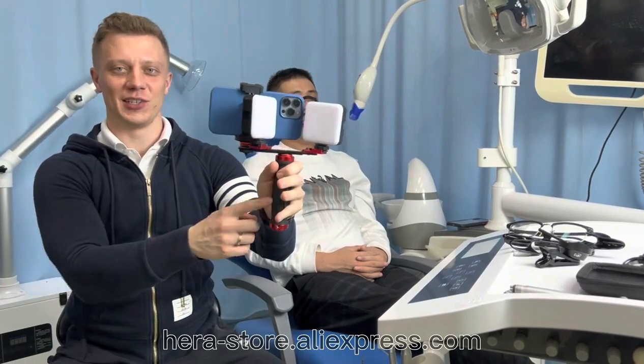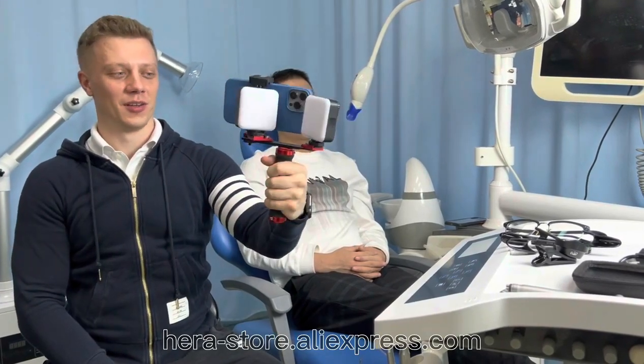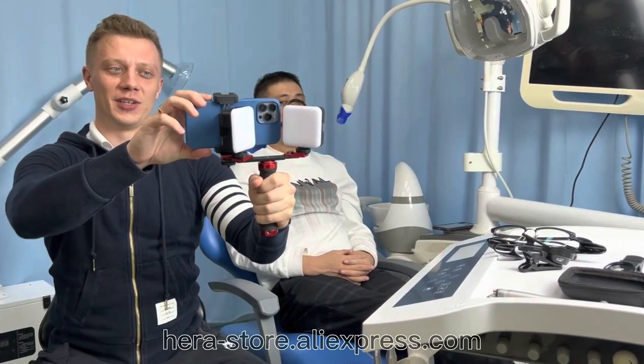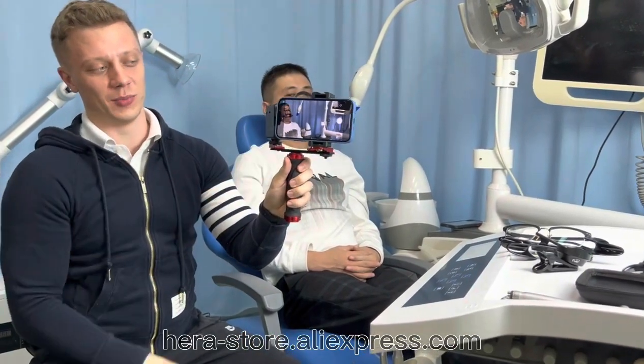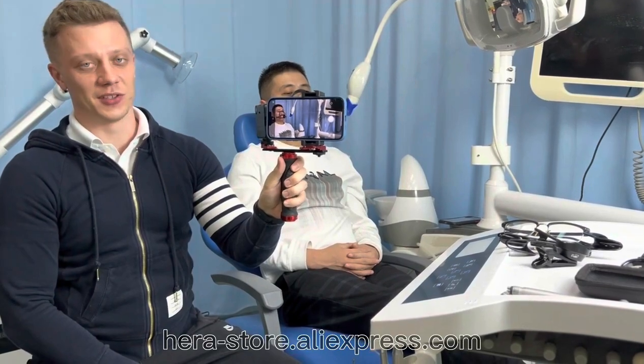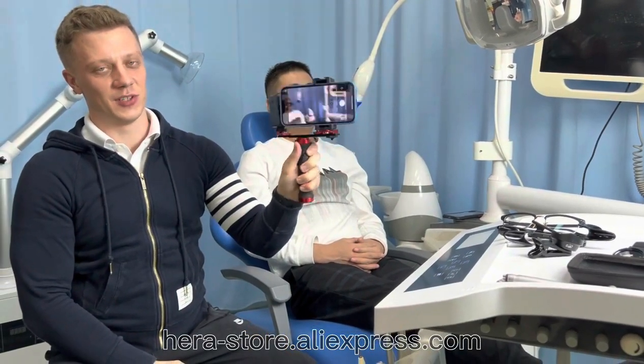It has a non-slip handle, which is very convenient to use. The mobile phone is fixed in the phone clip — every phone, any phone can be used, and it's secured well. See, I'm checking it.